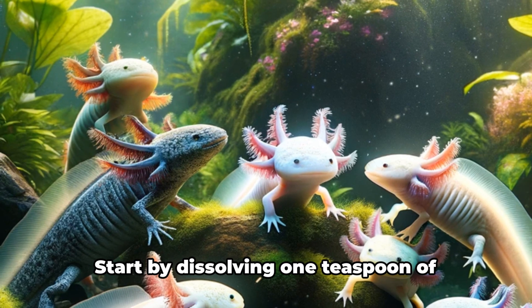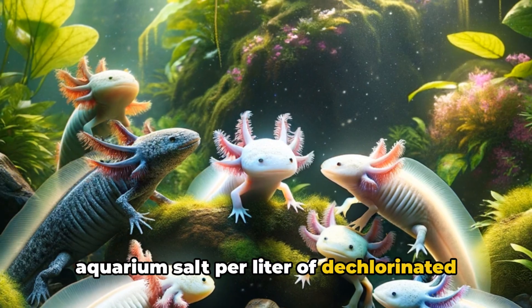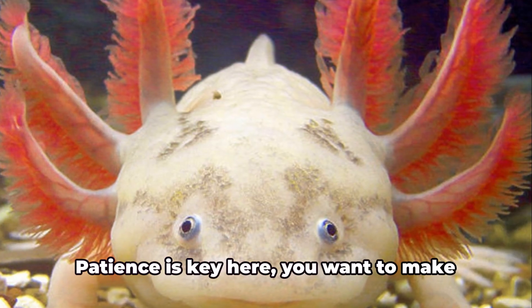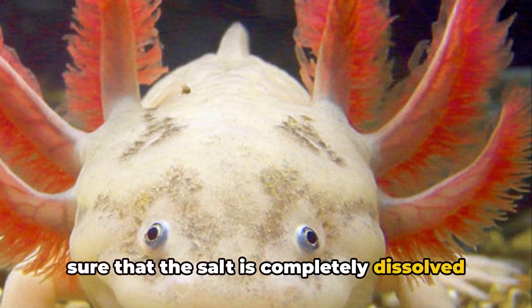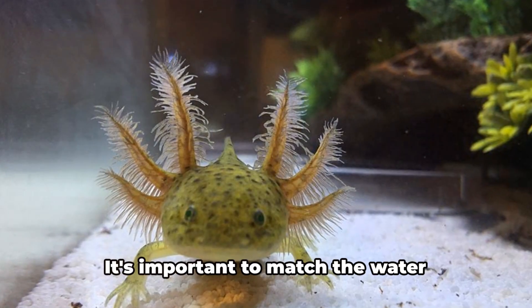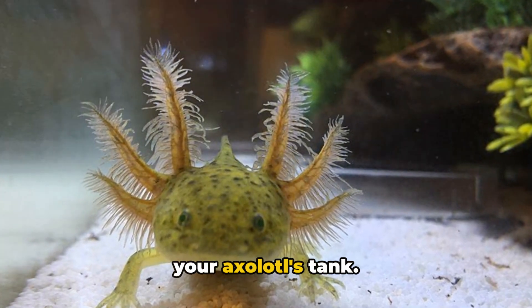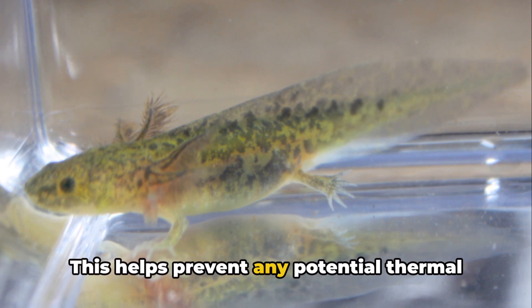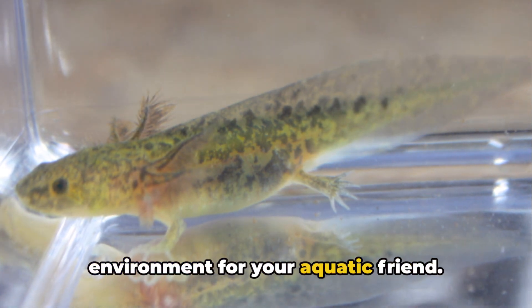Now let's prepare the salt bath. Start by dissolving one teaspoon of aquarium salt per liter of dechlorinated water in a clean container. Patience is key here — you want to make sure the salt is completely dissolved before moving on. Temperature plays a crucial role: it's important to match the water temperature of your salt bath to that of your axolotl's tank, to help prevent any potential thermal shock and maintain a comfortable, safe environment.